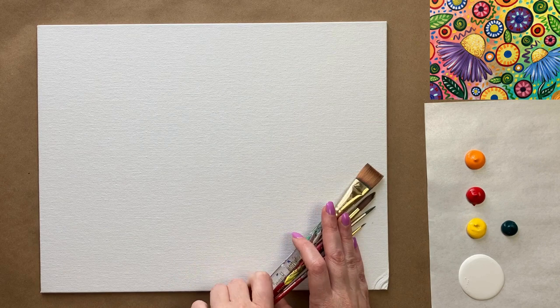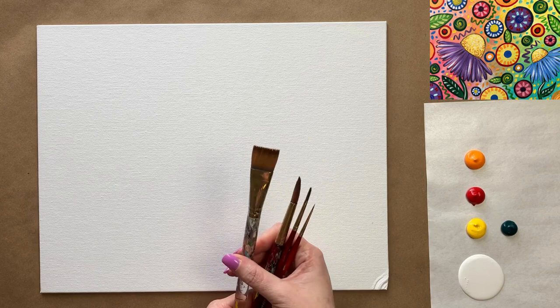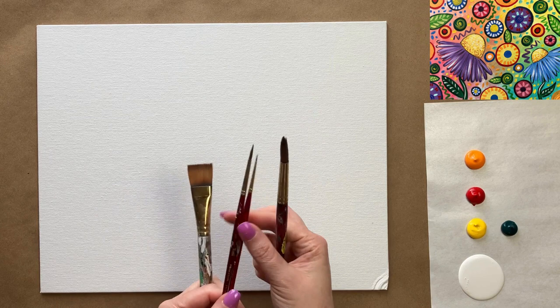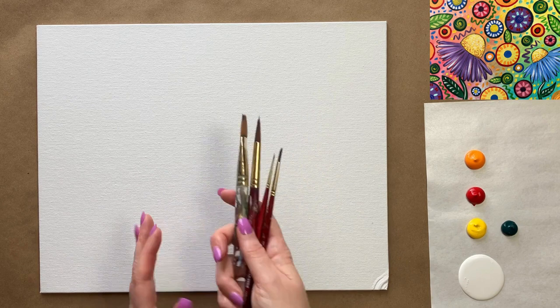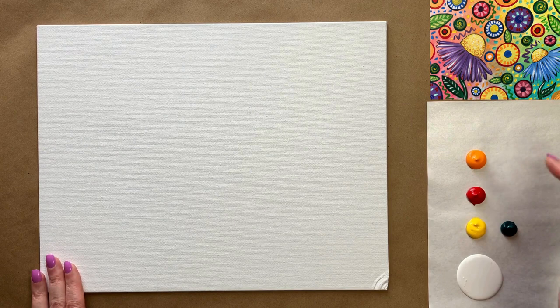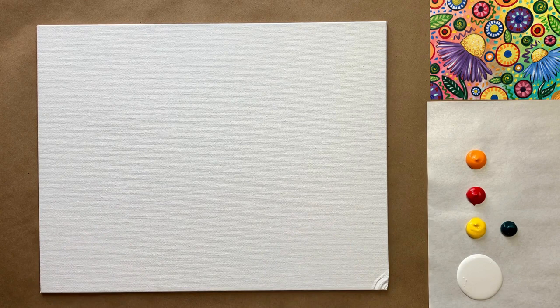We're going to use our four standard brushes for today's class that we usually use. These four come in a kit I like because it has the four sizes I use: a square wash brush which is three-quarter inch, and three pointed brushes — my medium sized pointed brush which is a size 10, then a size 3 and a size 3/0 for my small detail brushes. The colors to start are just for the background step: white, cadmium yellow, cadmium red, cadmium orange, and a bit of phthalo green. Check the description box for a full materials list.